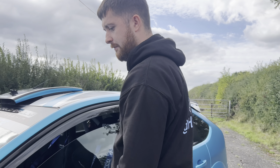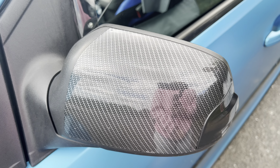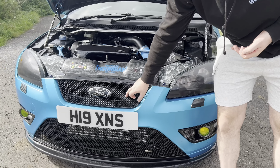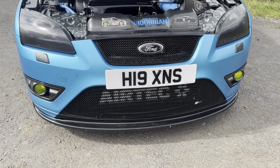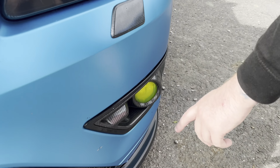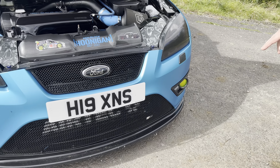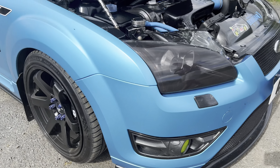We've got the carbon fibre on the wing mirror caps, also done by Rich Dippins. We've got the Zune Sport grilles, top and bottom. We've got the 4D plate, the carbon fibre fog surrounds with the yellow tints, and on the bottom we have a front splitter — which I'm debating on changing because it looks a bit rough.